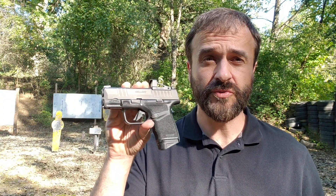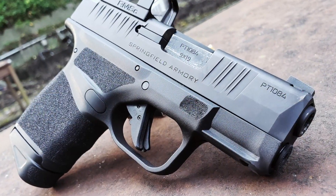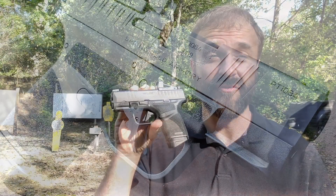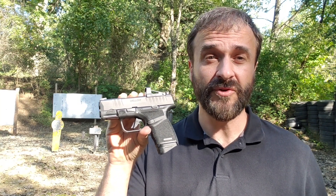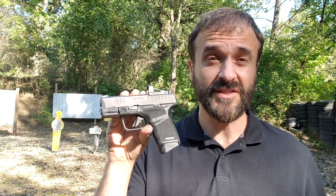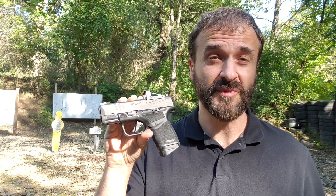Hi, I'm Mike Humphries, editor of the Armory Life, and today we have the chance to test the Hellcat pistol. This is being released today and is brand new on the market. This gun was designed from the ground up to basically be the ultimate concealed carry handgun, so why don't we take a look at it and see if Springfield Armory accomplished its mission.